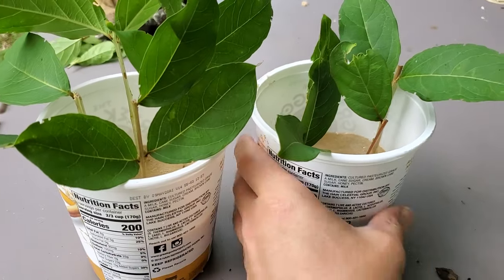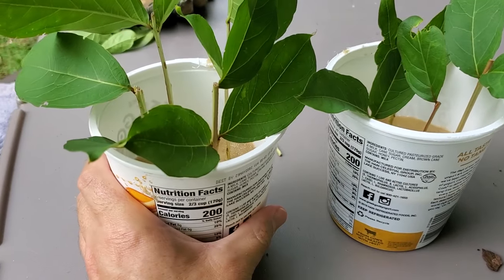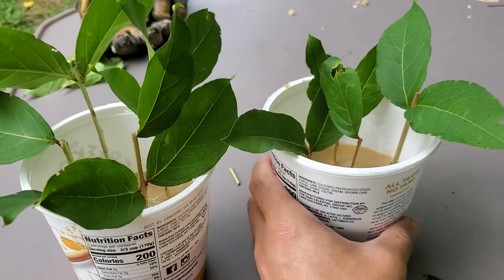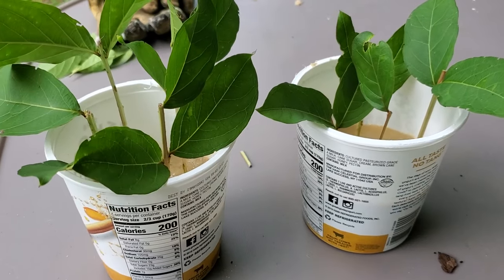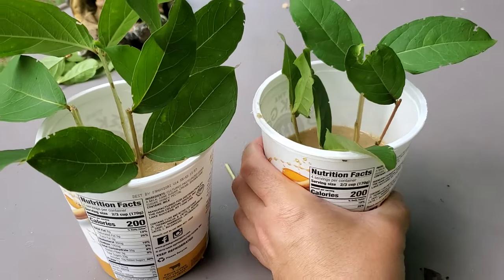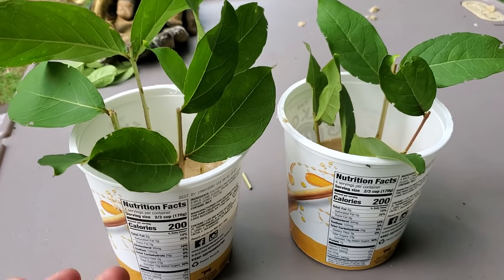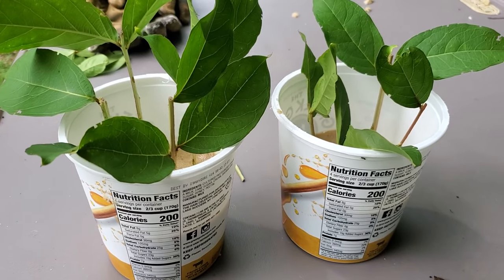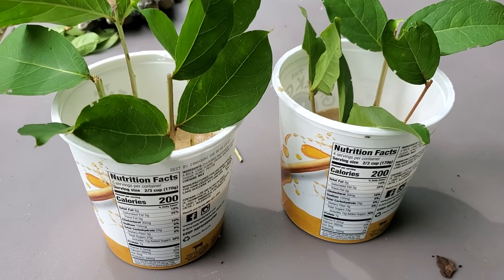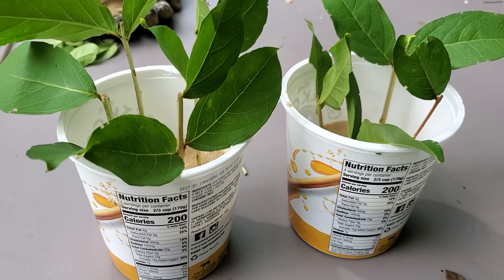Crepe myrtles can be very beautiful plants and they will grow very quickly into nice smaller trees that can generate shade if you have a sunny area. They're also a good accent tree in various locations. We've got one that has a darker foliage on it that blooms white, we've got some that bloom purple, and we've got some that are pink — these are kind of a watermelon pinkish reddish color.